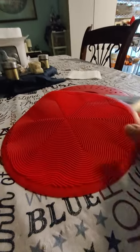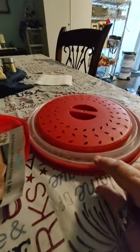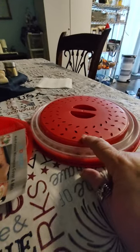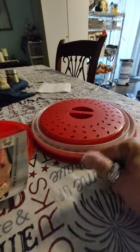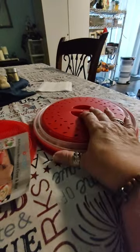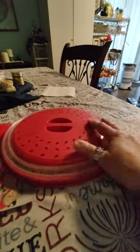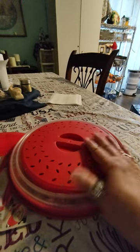I burned my other one up. I was cooking sweet potatoes — had the microwave on oven, put one of these on. Not like this, but a plastic top on it, and it just melted right on my sweet potatoes. It was terrible. So hopefully I won't bake this one in my microwave.